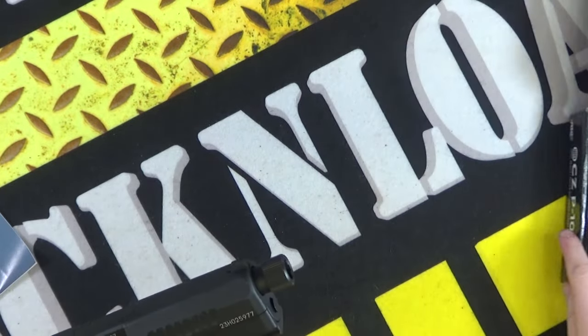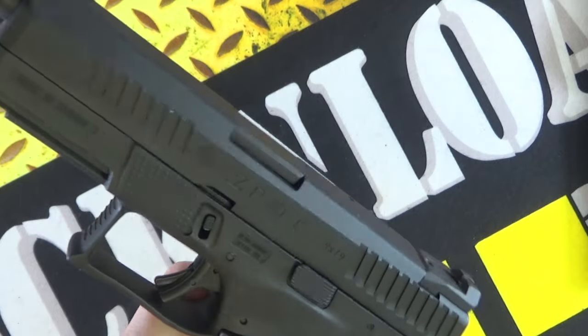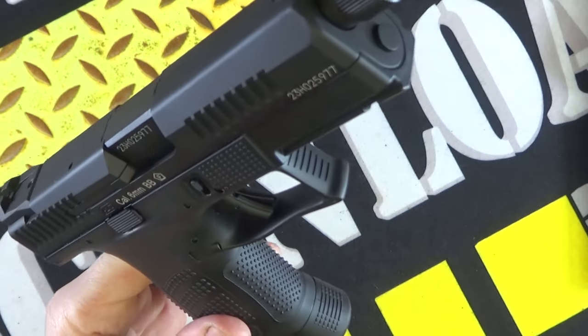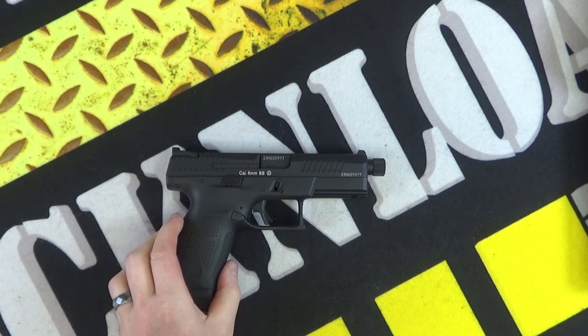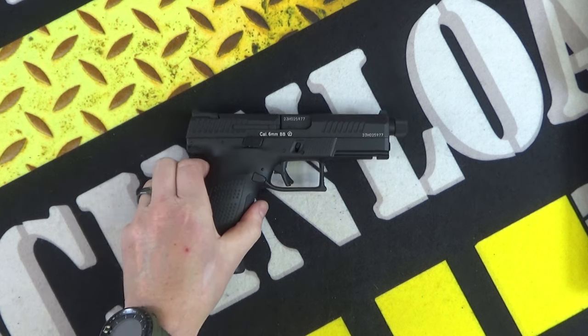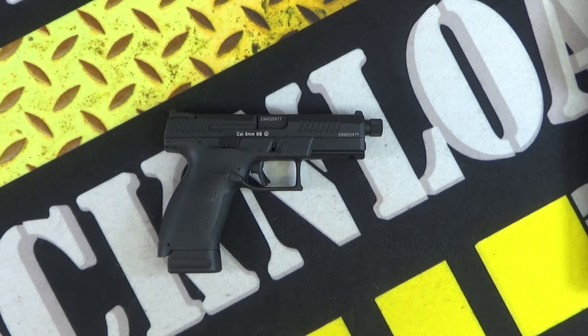That's your Rack and Load review of the CZ P10C from ASG — Action Sport Games — kindly on loan from JD Airsoft here in the UK. Thanks for watching, stay subscribed for all your firearm, shotgun, air gun, and airsoft videos and reviews. Be sure to sign up on rackandload.com — the only social media website built for the shooting industry — where you can put stuff up for sale, chat with other people, or show off all your cool stuff that Facebook would ban you for anyway. Thanks for watching, that's Rack and Load, see ya.